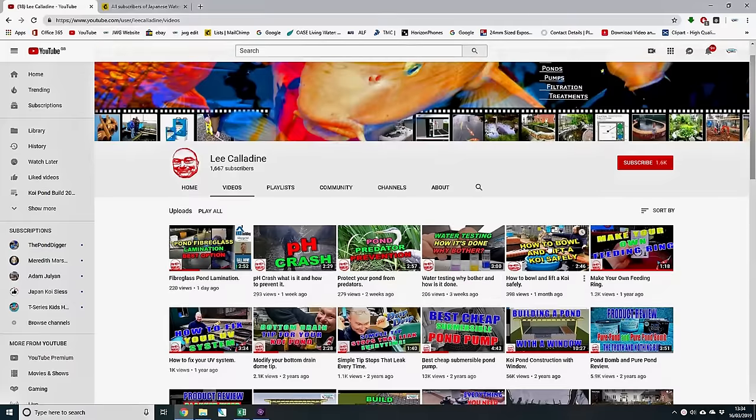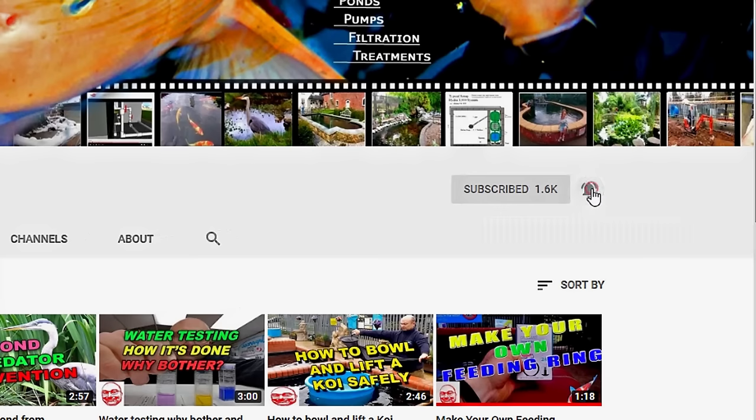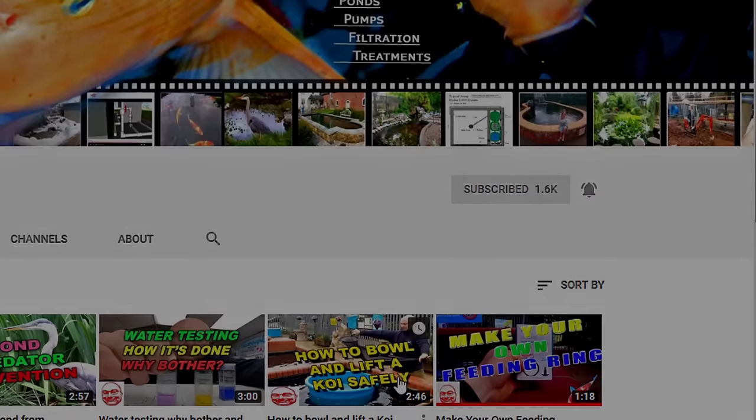I hope that you found this video of interest. Post any questions in the comments below. It's bye for now from Lee at the Japanese Water Gardens.